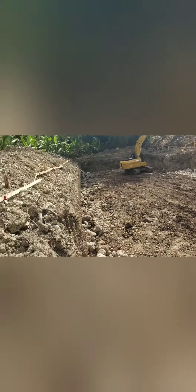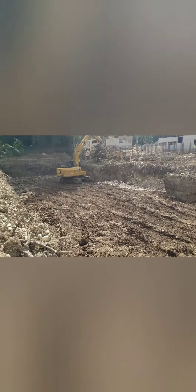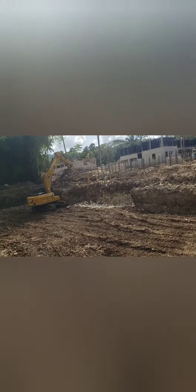So this is essentially the excavator spreading the fill evenly throughout the formation.